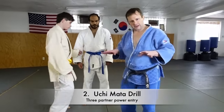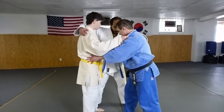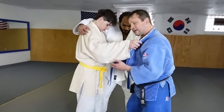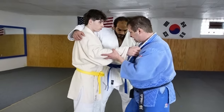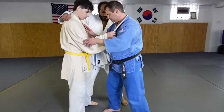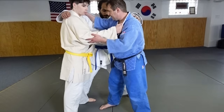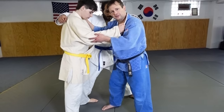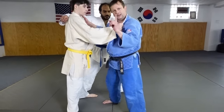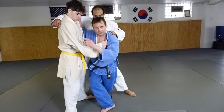The second drill is with three people. These guys connect this way, and Cody will have connection at a 90-degree angle. This guy facing me spreads his legs and puts his hand on my back, with their hands around shoulders. From here I grab my partner facing me and go into the throw — throwing Cody.